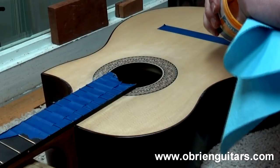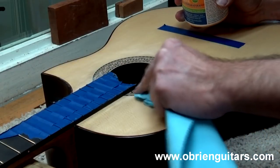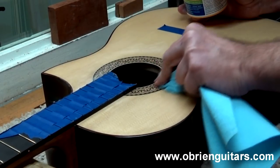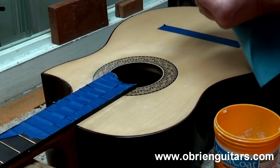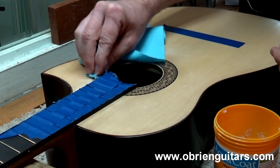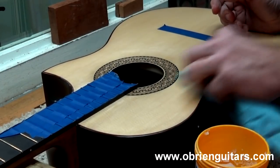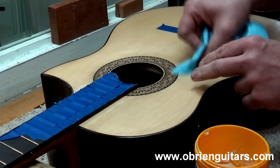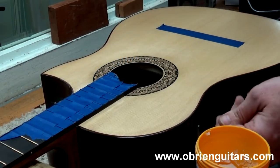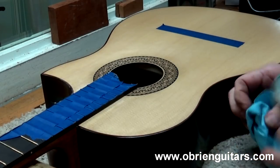To apply the Aqua Coat, I'm just going to use a paper towel or shop towel — take a little bit, put it on the towel, and just rub it in. I want to leave a little bit of buildup on there, then sand it down level to the rosette and the top. If you get any out in areas you don't want it, just wipe it right off because the top's already been sealed with seal coats of shellac — in this case this will be a French polish finish. Now that I've got the pore filler in the voids, I'll let it dry. It dries very quickly because it's water-based. Then I'll lightly sand, and apply another coat if needed. That should solve your problem.